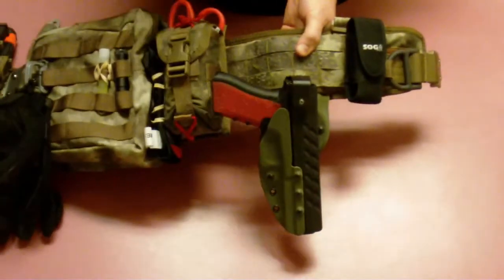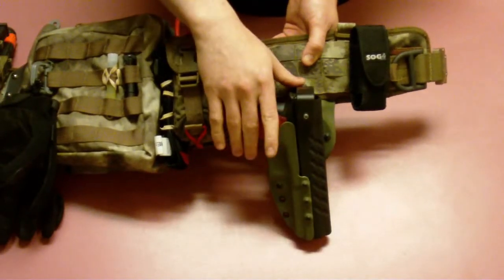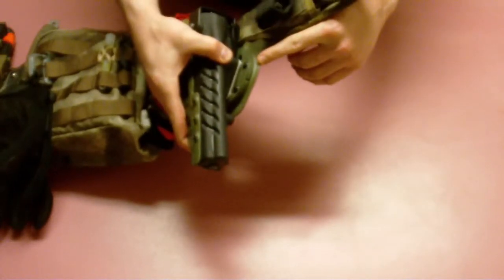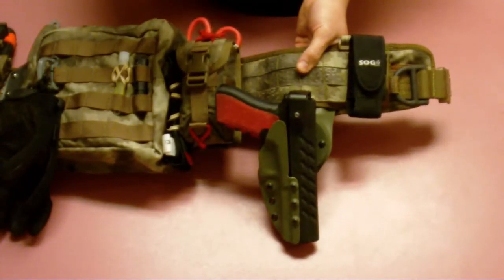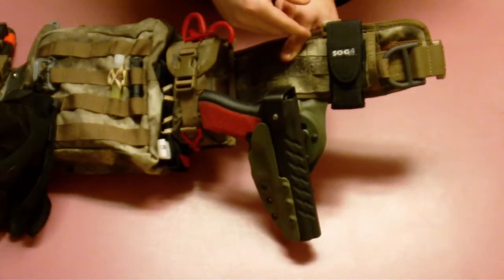Holster-wise, I'm running a G-code SOC with a Glock 34. I'm using their RTI duty mount, which lowers it down a little bit, making the draw stroke a little cleaner when you're wearing a vest. And then at the front, I've got a SOG multi-tool.